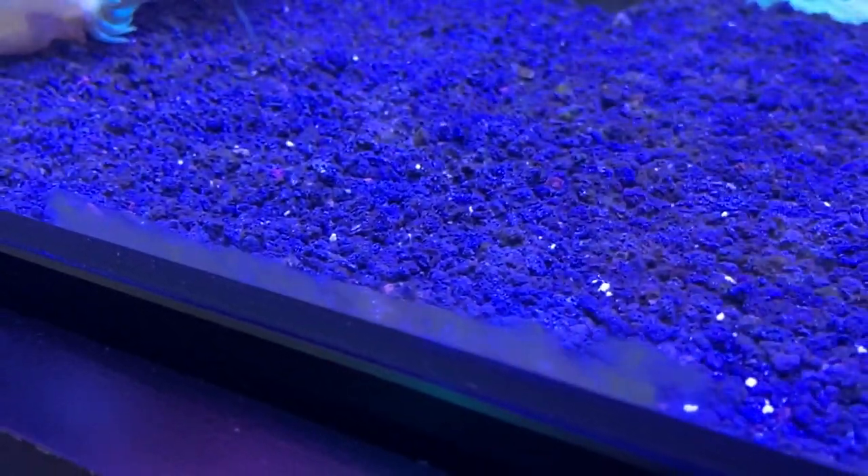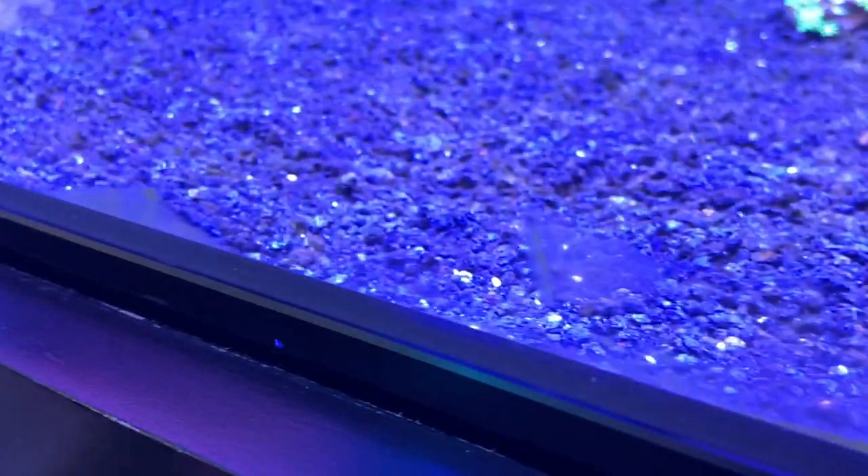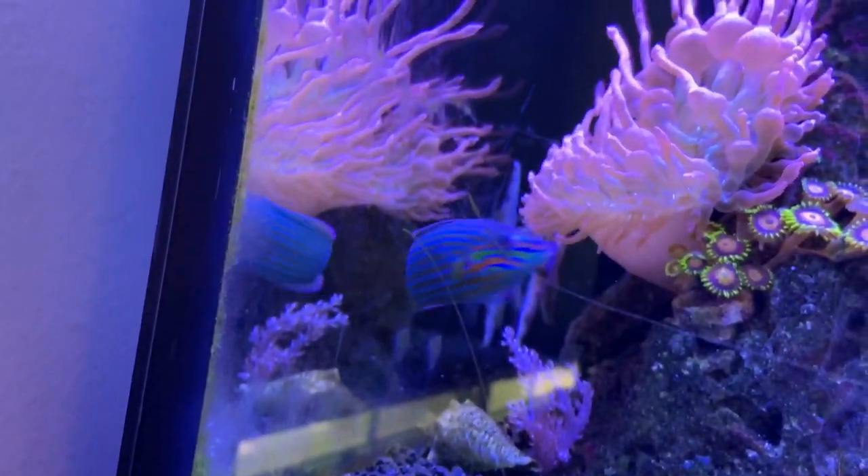For performance after one week: these lights are pretty powerful. I have them running between 60–70% on the main channels, with other channels around 20%. Despite that, I've noticed a ton of algae growth — I'm scraping the glass every single day, whereas before it was only once a week. The only change was the lights, so I believe the excess light is causing more algae. It just means I need to up maintenance and increase my cleanup crew.